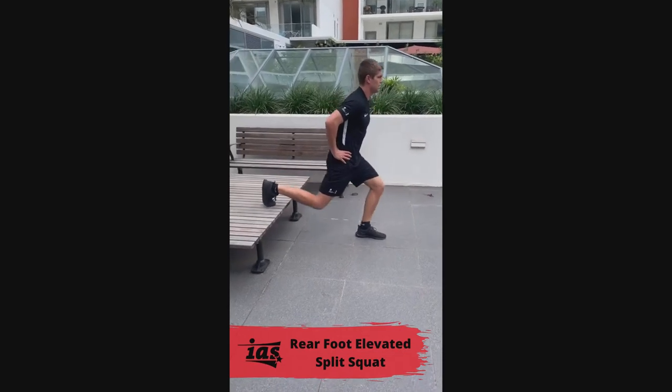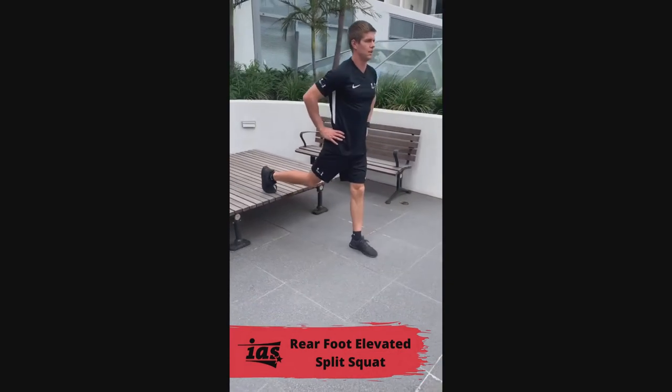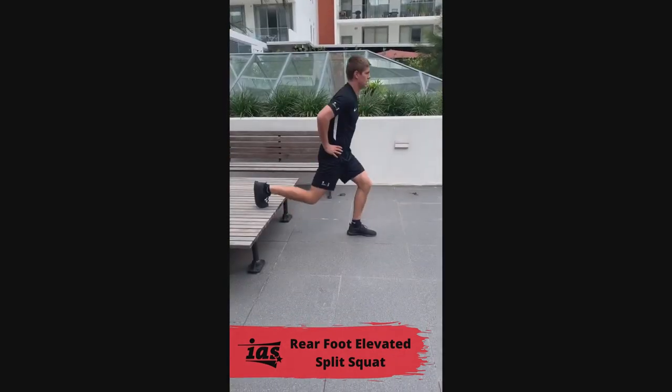Place your back foot on an elevated surface and take a big step forward with your front foot. Keeping your torso stiff and tall, drop your back knee straight down towards the ground as you shift your weight into your front heel. Push your weight through your front heel to return to the starting position.